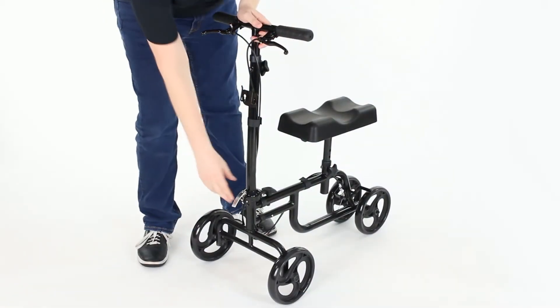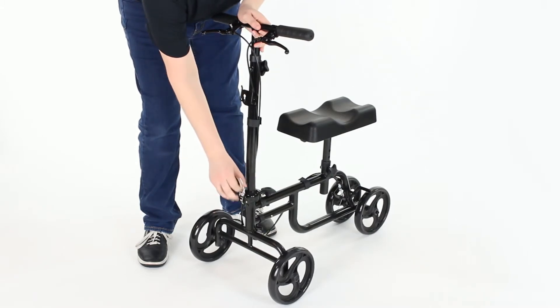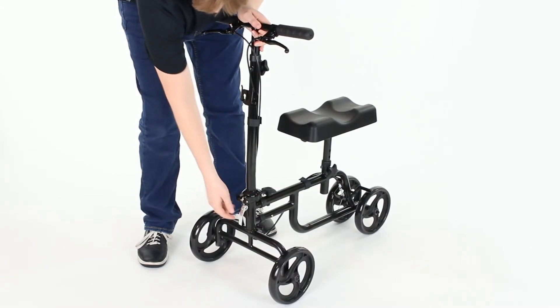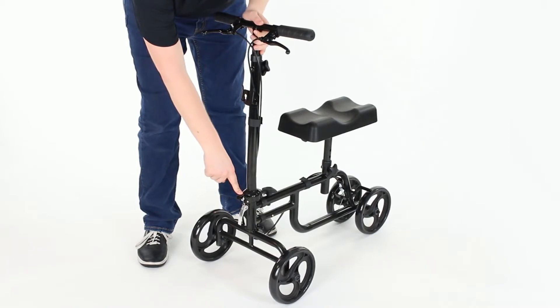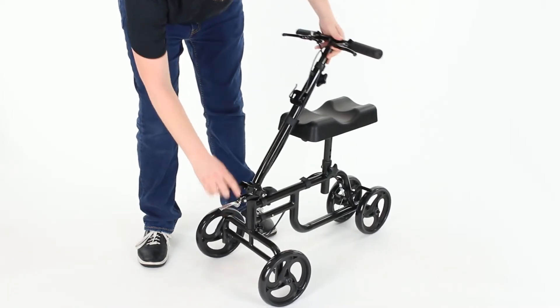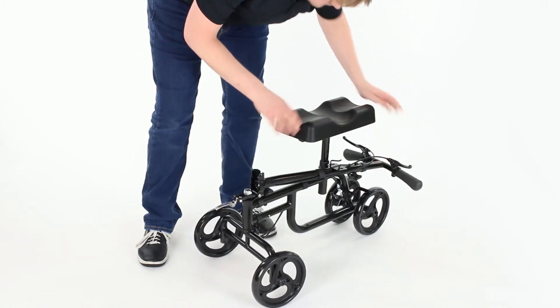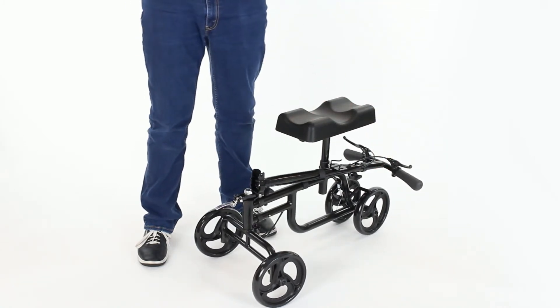To fold the knee walker: first disengage the tension lever at the tension lock and lower the tension lever assembly down to release the tension on the hinge. Then pull the locking pin aside to free the hinge and fold the handlebars under the seat. The seat can also be removed if you wish.